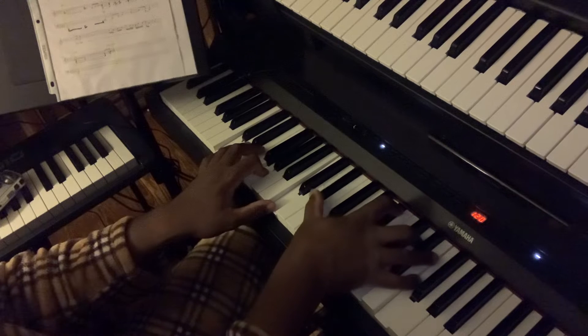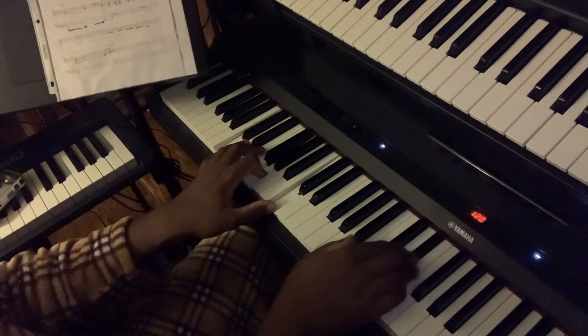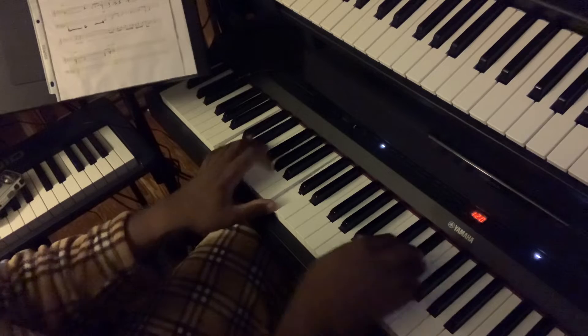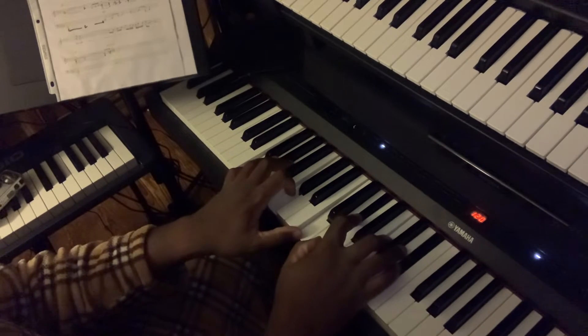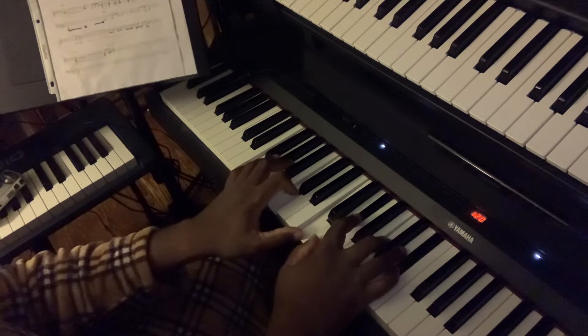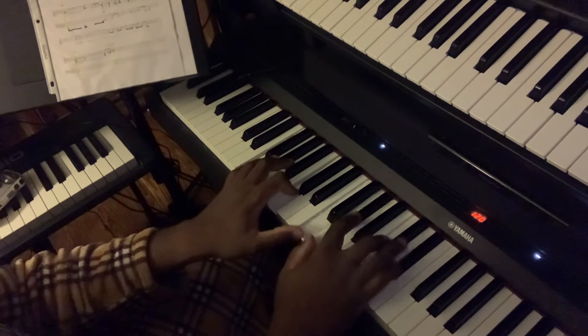That's the C minor chord. That's the seven, and that's the eleven. I just brought the minor up here because I'm already there. And now we're going to an F minor nine. You know how to play that — that's your minor, that's your nine, and that's your seven.